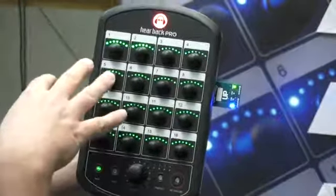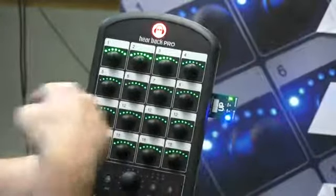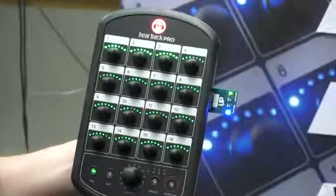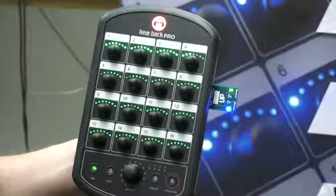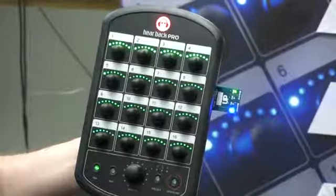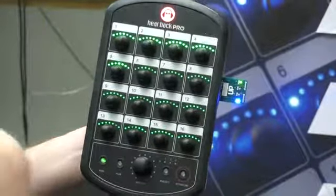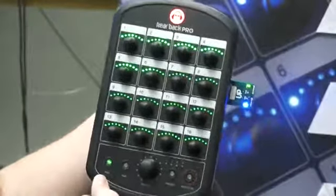Now what you're going to see is these green LEDs lighting up one by one. During this process, we're actually copying the new firmware from the card and saving it into the flash memory of the mixer. This is probably the longest part of the process.